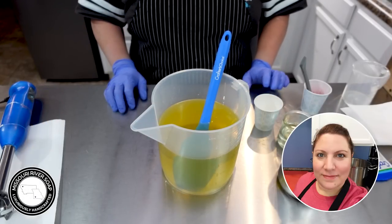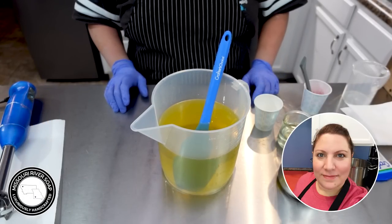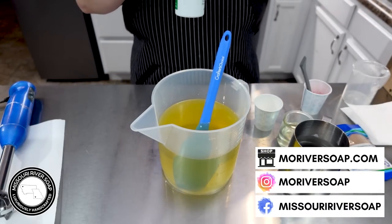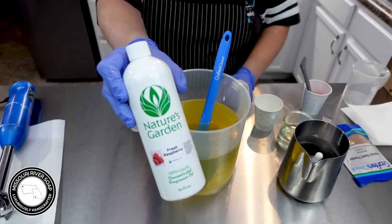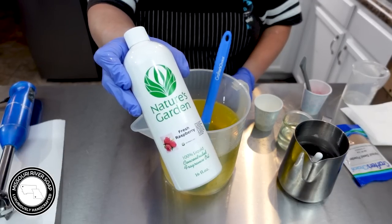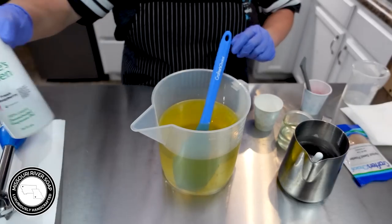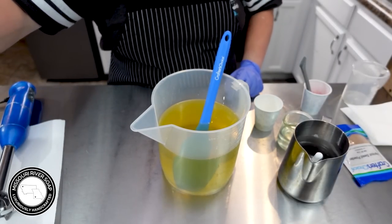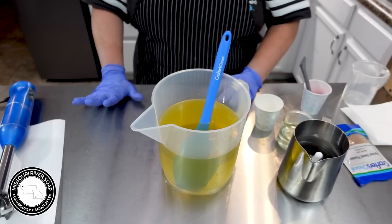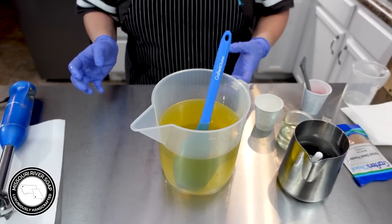Hi everyone, I'm Holly and today I am making some smaller batches and testing out some fragrances. The one I'm going to test now is Fresh Raspberry from Nature's Garden. Out of the bottle, it's definitely more raspberry leaf than just sweet raspberry, but that's why I'm testing it.